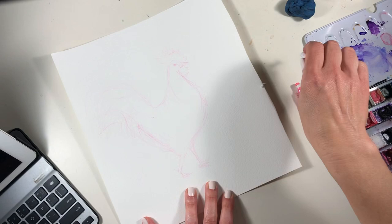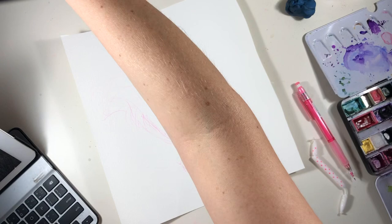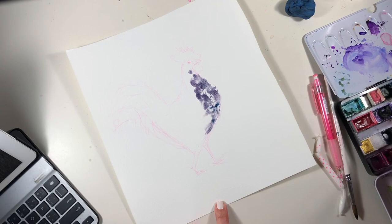Hello everybody, welcome back to my channel. This month I've been painting roosters, and I have to say they make quite the most delightful painting subjects. If you were feeling a little bit down in the dumps, this would be just the thing to lift your spirits instantly. It's hard not to be smiling when you're playing with a rainbow of colors in your paint box and painting a happy little fellow like this little chicken that I'm painting here.